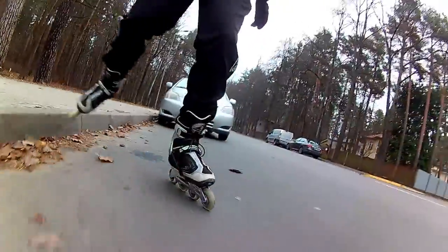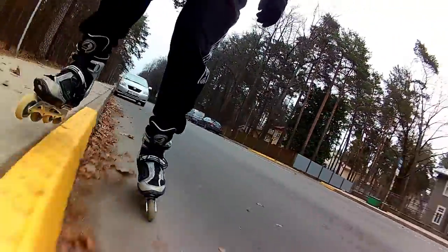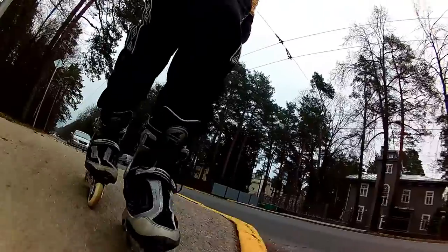When you skate on a road parallel to a curb, you simply lift your skate and place it on the sidewalk. Very easy.